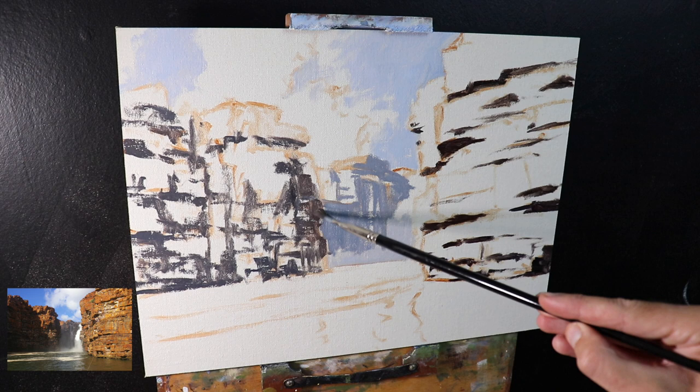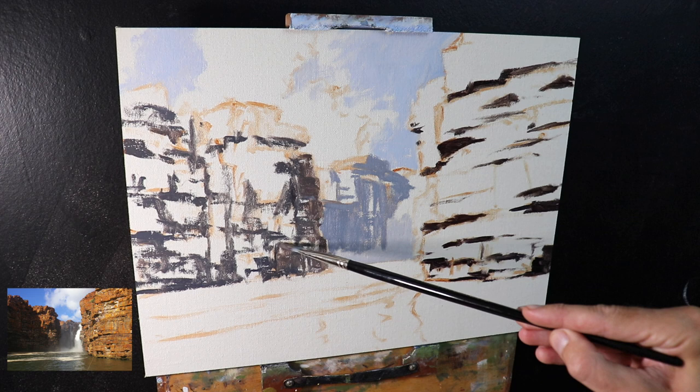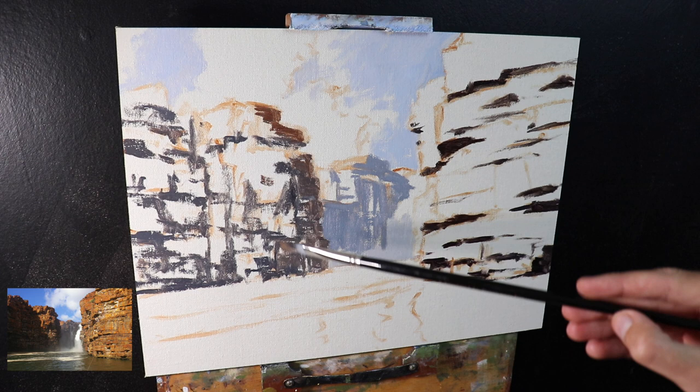I've already started to establish a tonal dynamic here, and it's going to make it easier now to add the areas that are in light as well as the reflected light on the sides of these cliffs, and also getting the colors correct as well as the saturation. I think of painting the darks first as like creating the bones or the skeleton of the painting — and then when we start adding the color, that's when we're adding the meat to it.